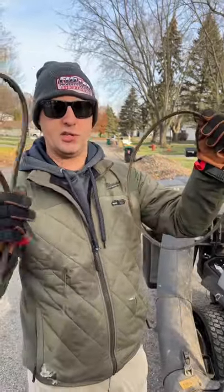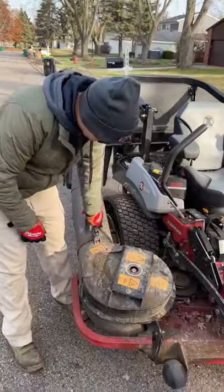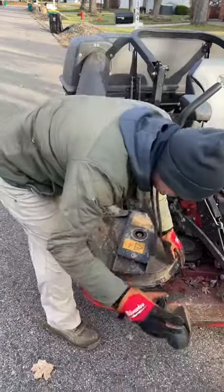Hey, what's up guys, it's Brian here. We're going to be changing a belt off of our leaf blower or leaf vacuum for a lawnmower — 60 second change out. Let's show you guys, come on in here.